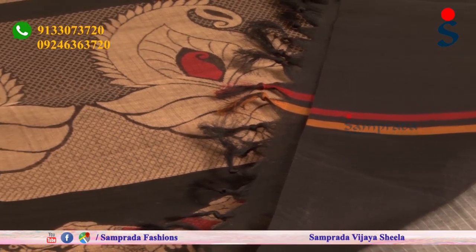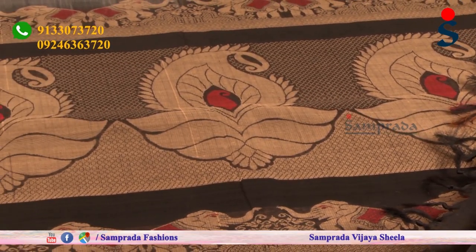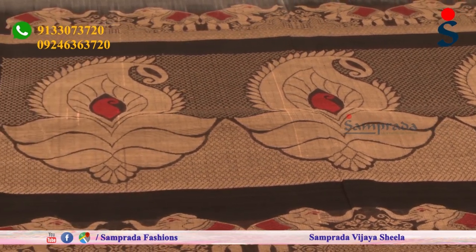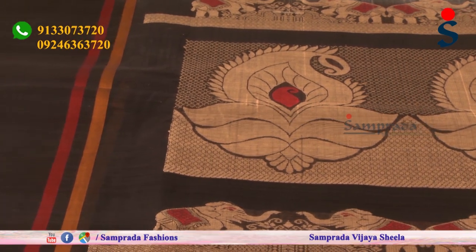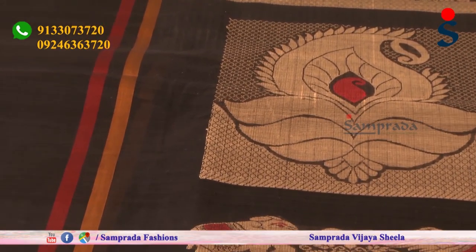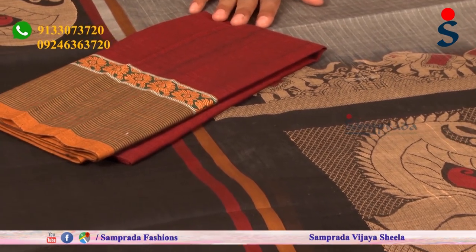I will try this blouse in contrast. If you have a black domination, I will try to mix and match different options. Let's try to see the blouse in different shades.